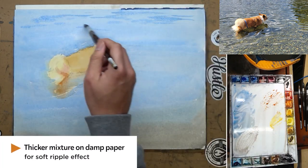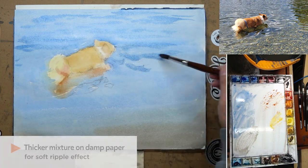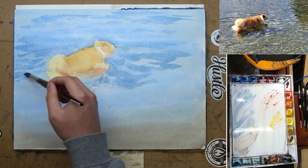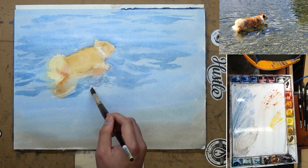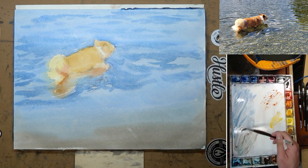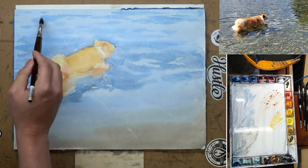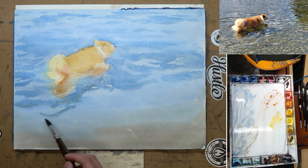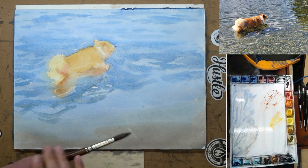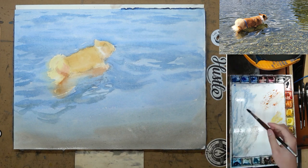While the paper is still a little bit damp, I mix a drier mixture and do some soft ripples right on top. Be sure your mixture is nice and thick, because if it's too wet it's going to bleed out too much and get some cauliflower edges. So be sure it is nice and thick — it will soften a little bit, but still stay in control. As we come down to the shallow water, the ripples get less visible, so I had them fade off at the bottom. I also tried to have my brushstrokes follow the shape of the ripple, curving them outward from where Fiona is to create that radial effect.